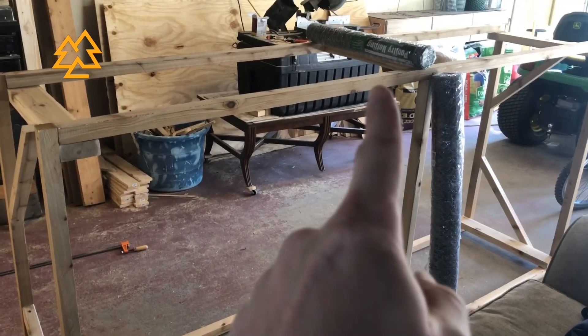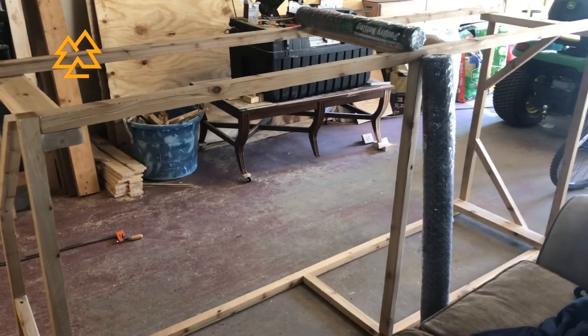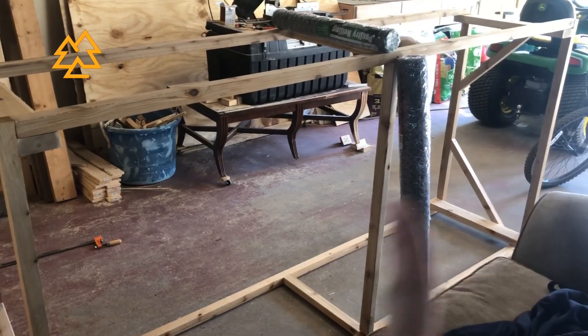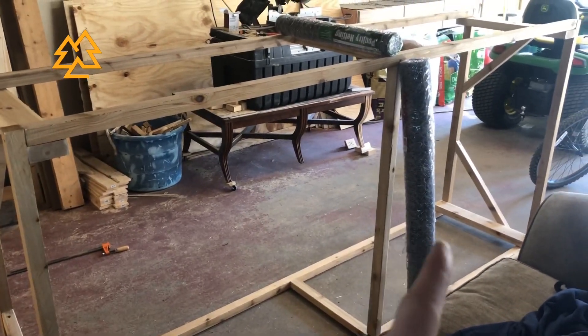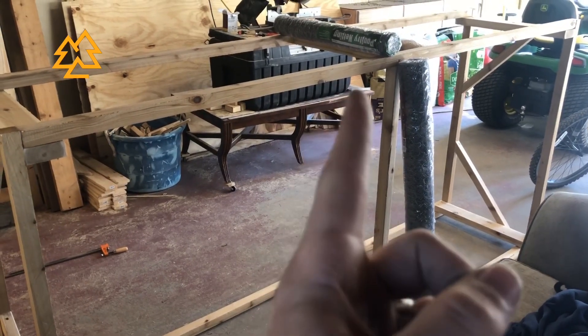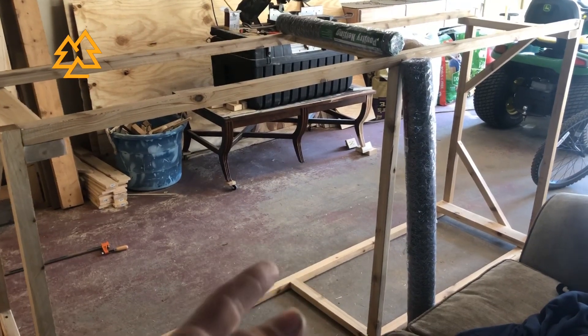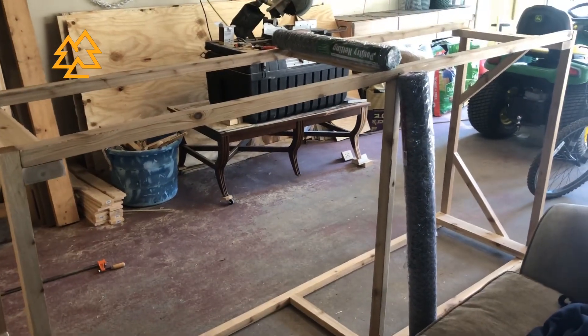Next we're going to put the poultry netting on — the two-foot-wide section goes all the way around the sides, and the four-foot-wide section goes on the top. The 50-foot roll is a little overkill and you don't need that much, but we're going to use staples and a staple gun to attach the poultry netting.